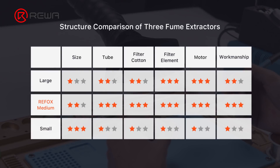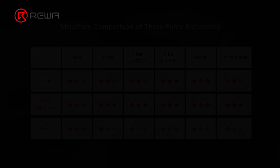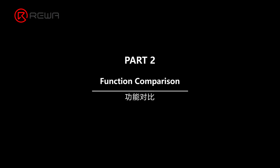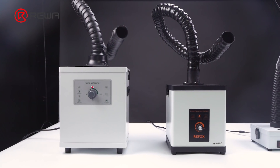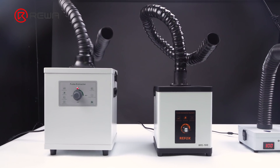To sum up, the comparison results of appearance and parts quality are shown in the picture. Next, we will compare the suction, noise, and lifespan of the three machines.